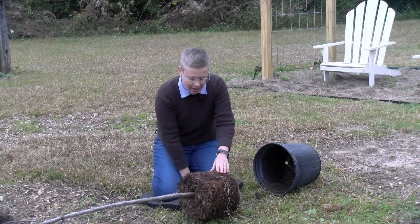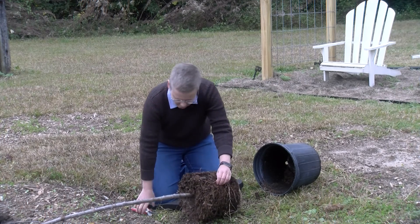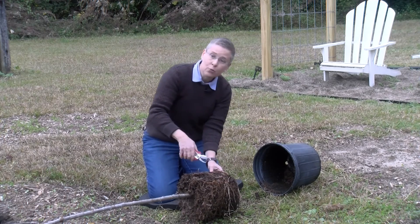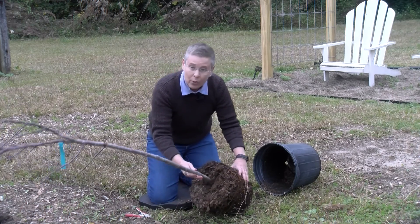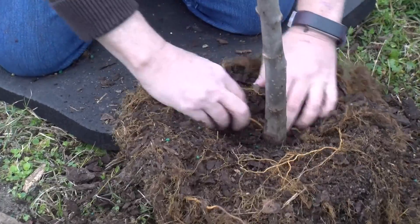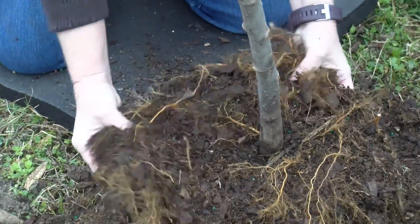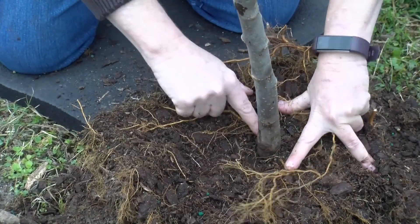This gives us a chance to see if we need to loosen the root ball, if there are any large roots that need to be cut, or any root-bound roots that need to be loosened up. We also need to find the root flare. This trunk is really deep in this root ball, so we're actually going to have to remove a lot of the soil on top so that the root flare is right at the surface.